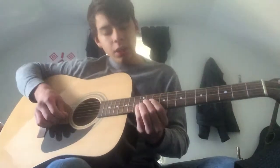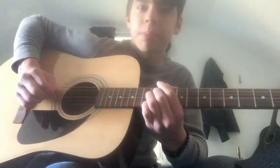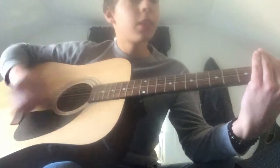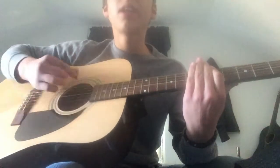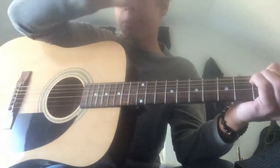Now if you guys don't know the song, the beginning goes like this — and then from that on it's just vocals. You start singing as soon as you bar on the 5th fret, and then it repeats like that. So don't forget to subscribe, like, and request. Hope you guys enjoyed this video.